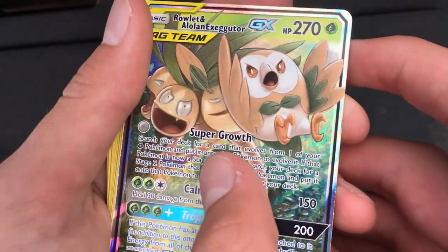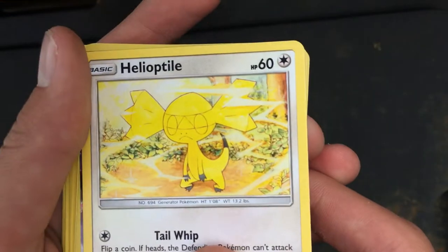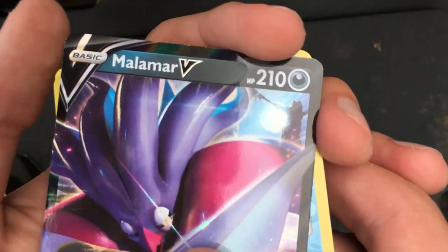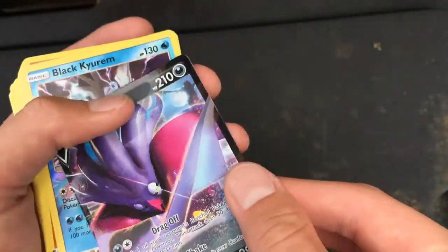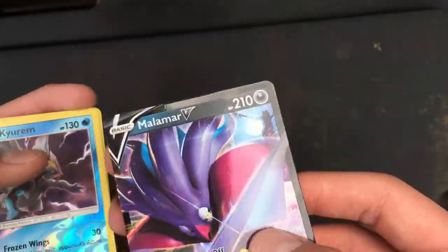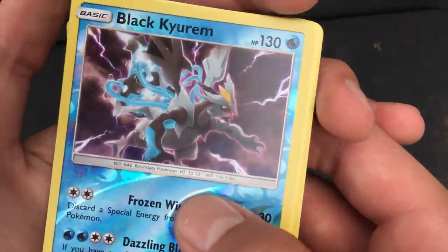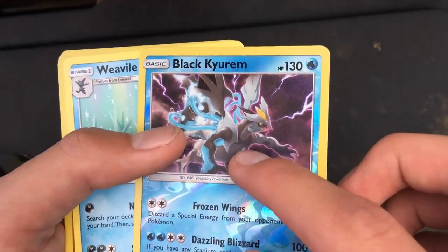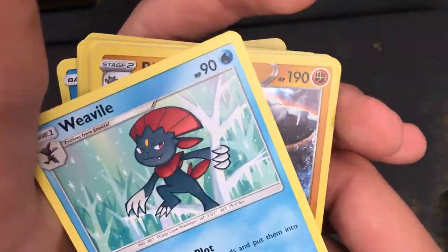I don't know what it is. Super Growth and Calming Hurricane. Helioptile — whatever it's called. Oh, here we go — 210 health, actually. Okay. Malamar V-Type — let's take a look at that. It's pretty cool. I opened up a Target pack when I got that one. Black Kyurem. I just got pretty lucky with these packs — I think I got Black Kyurem, the V-Type, and the shield Pokémon all in one card pack.